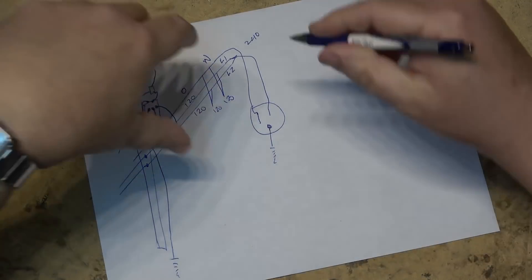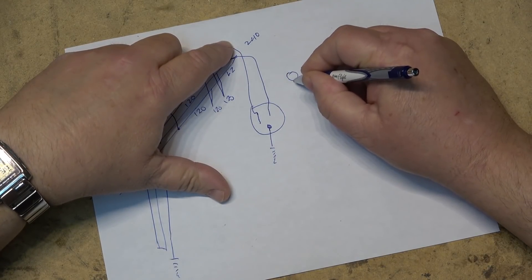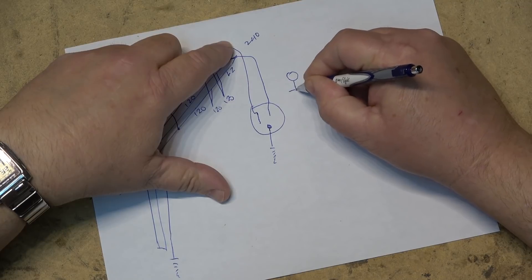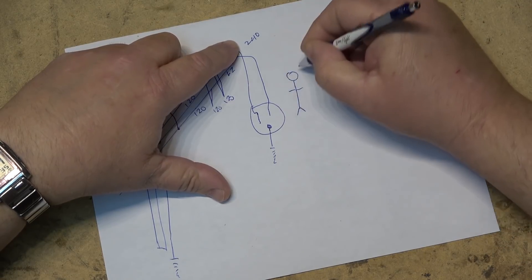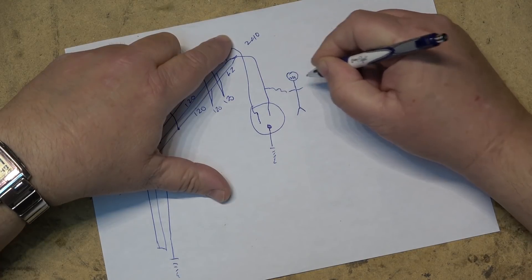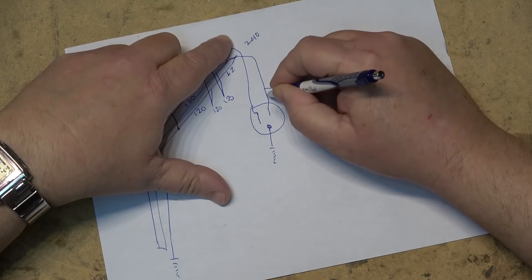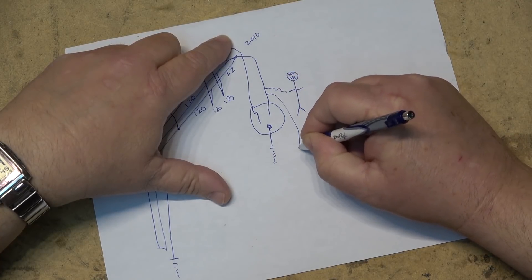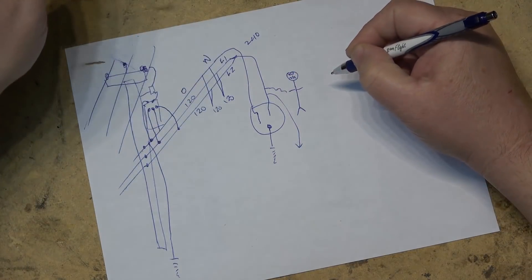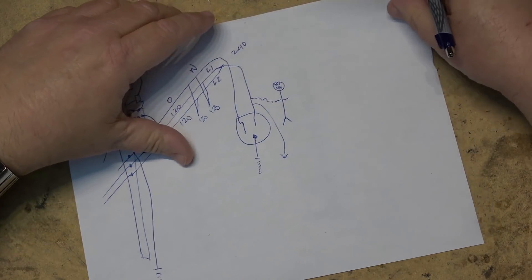If you were to make contact with a live wire while grounded, it's going to be a very bad day — current will flow from line through you to ground. This is where an isolation transformer will protect you when you're servicing equipment.